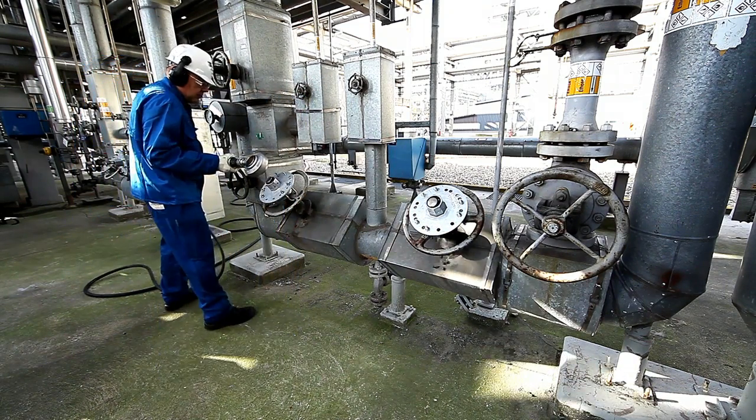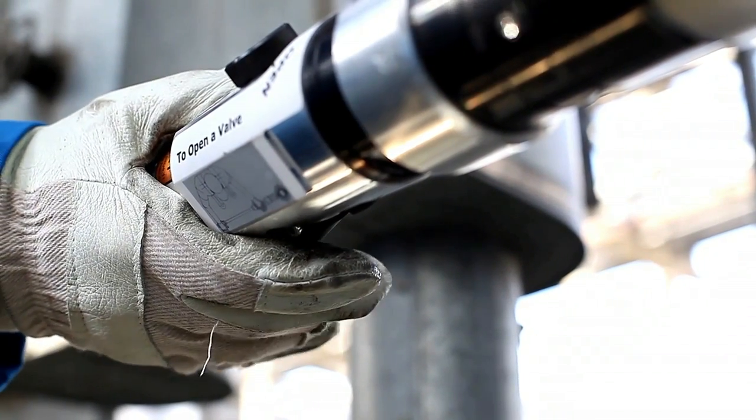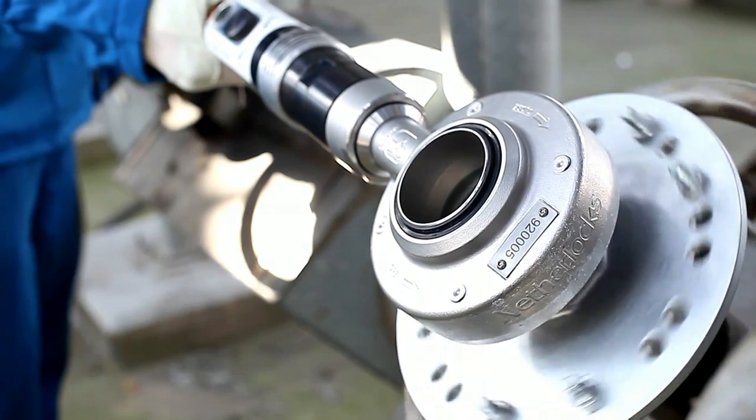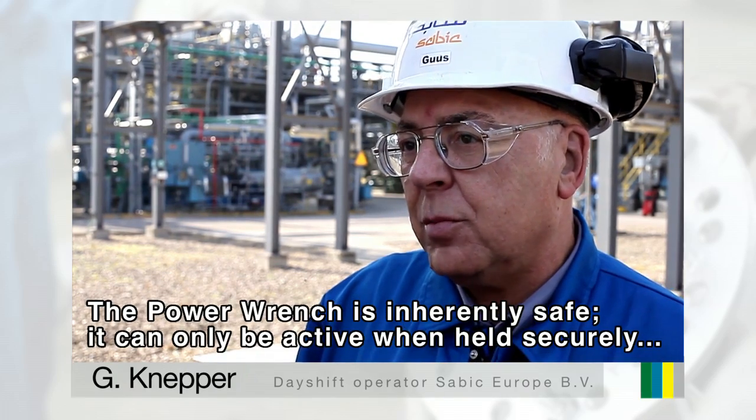The power wrench is an operator-friendly tool. It helps to avoid physical complaints such as strained backs, sore muscles and user fatigue. The power wrench means safe working because you have the device with two hands.